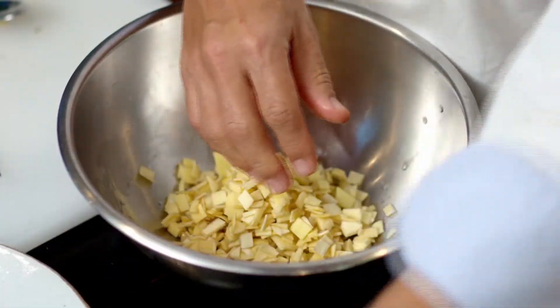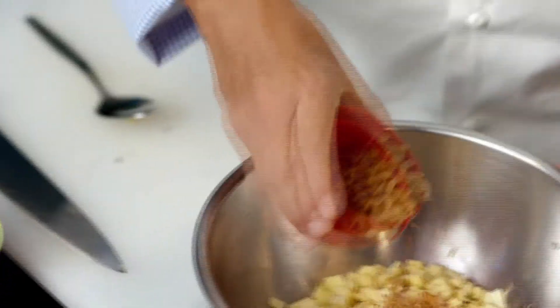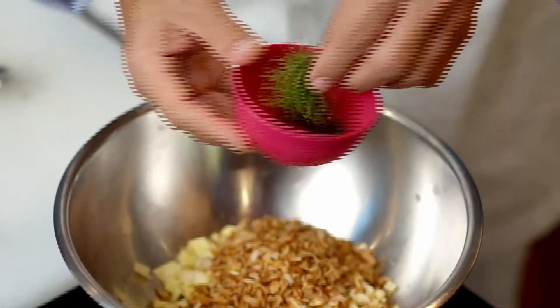So now this is what we get from our banana blossom. Here we're going to add the crispy shallot, toasted peanut, toasted coconut, and kaffir lime leaves that we chiffonade.